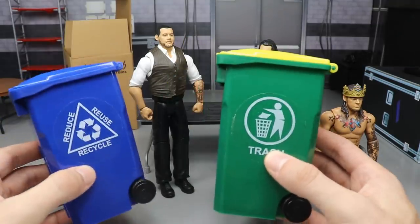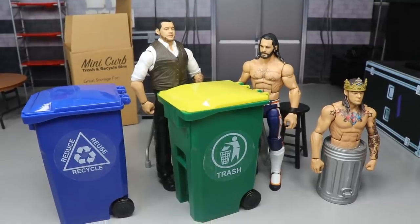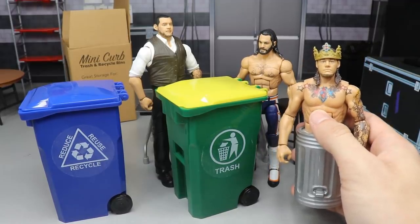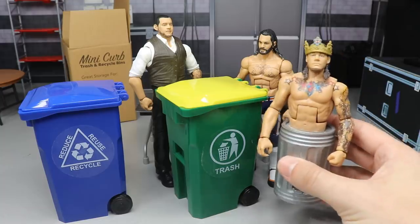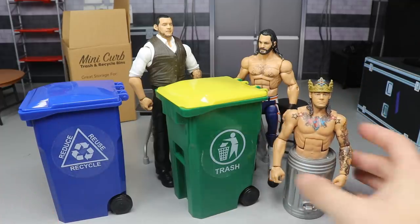Here they are — the trash can and the recycle bin. The reason these figures are on screen is because this is Baron Corbin — 'Trash Corbin,' Constable Corbin, King Corbin, whatever the hell you want to call him. He's awful, so I wanted to put him in the video.